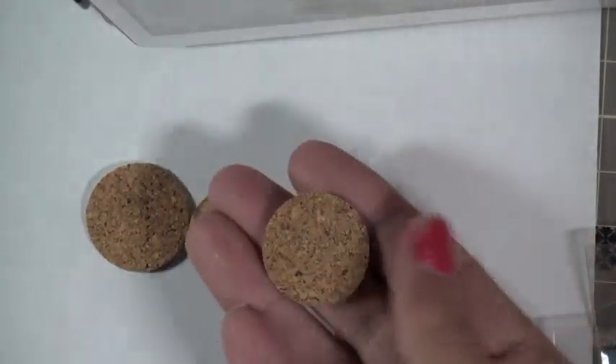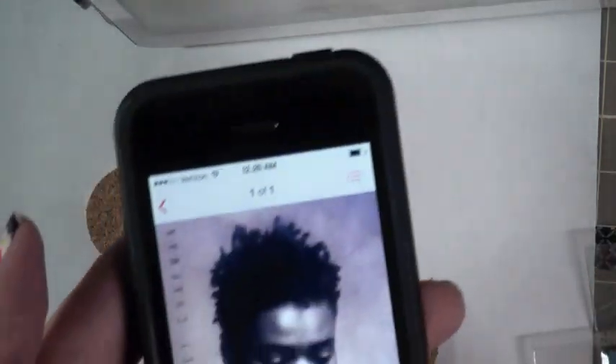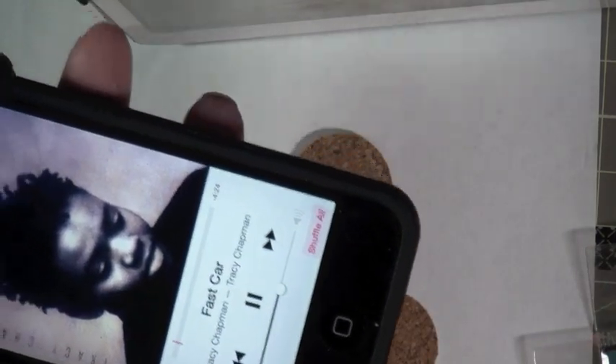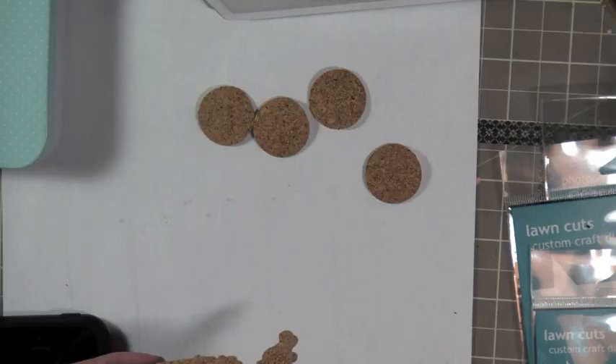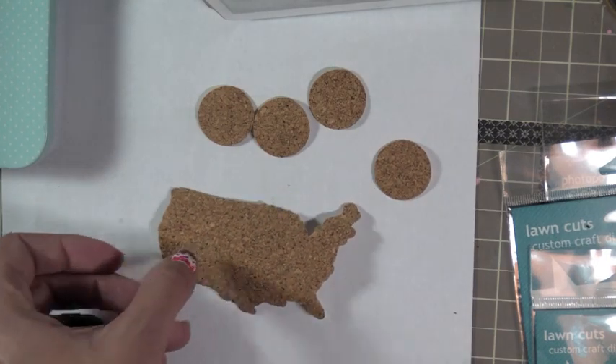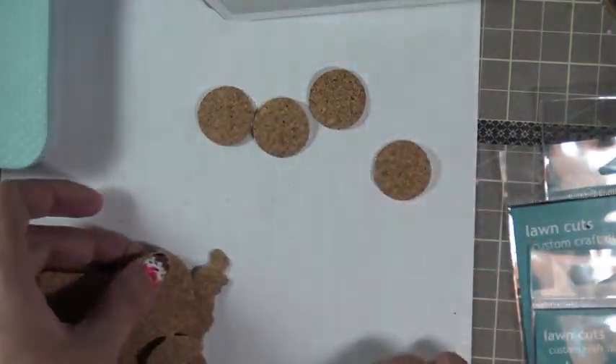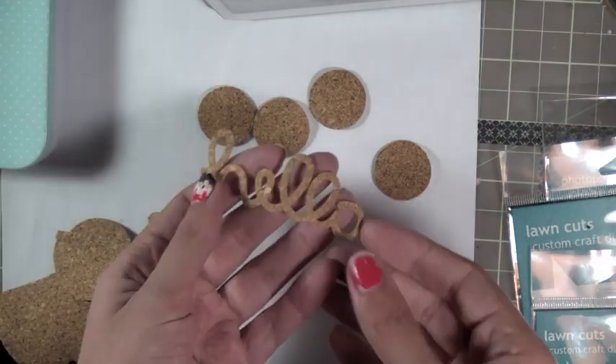First, I'm going to be showing you stamping on cork embellishments. And I'm showing you a song I'm listening to while crafting - I'm jamming out to Fast Car. Everybody has this thing they do while crafting; I love to listen to music. It gets my juices flowing. So like I said, we're going to be stamping on it.